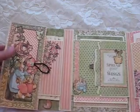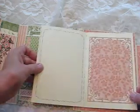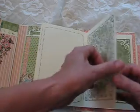On the inside you have a booklet, and again it's a belly band closure with a magnet. Lots of opportunity for pictures and journaling.